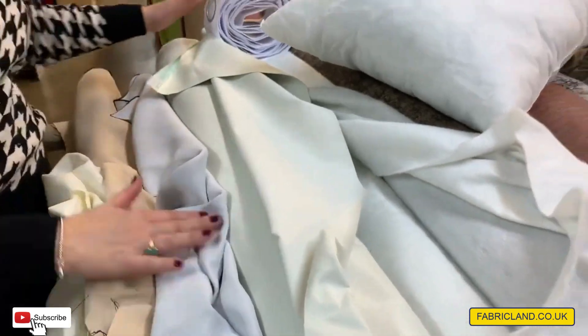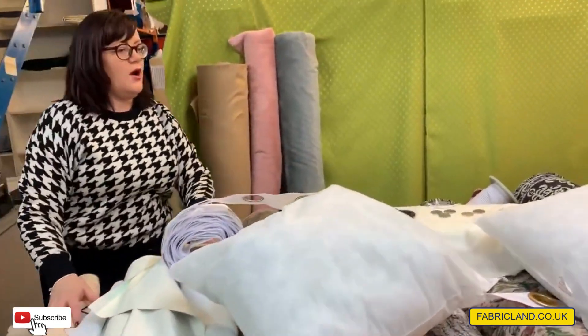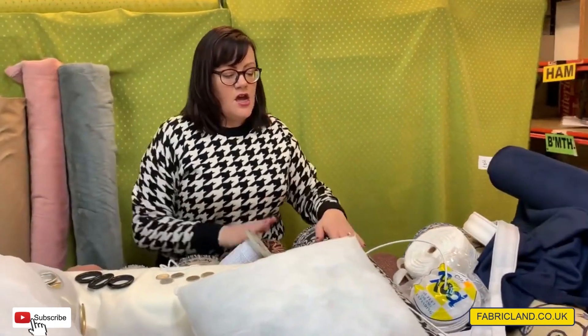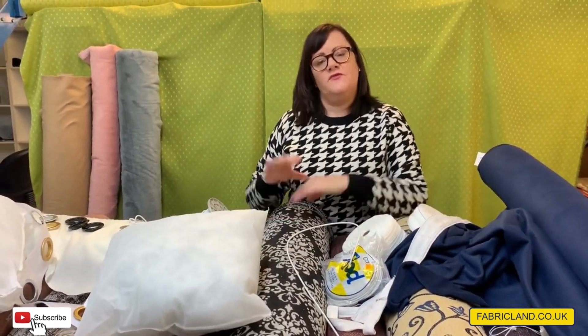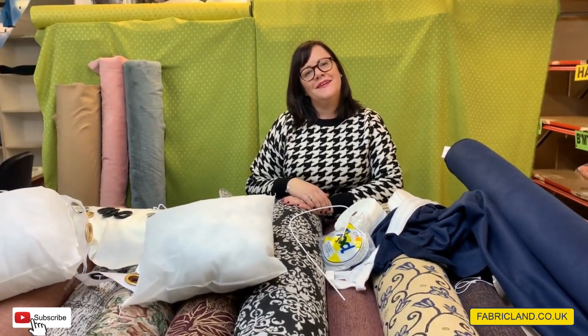So I think we've got a lot of things to inspire you to get on and make some curtains. As I said, curtains aren't that difficult — it's basically a piece of fabric with your tape on the top and the edges finished. So come and have a look at our selection online. Goodbye!